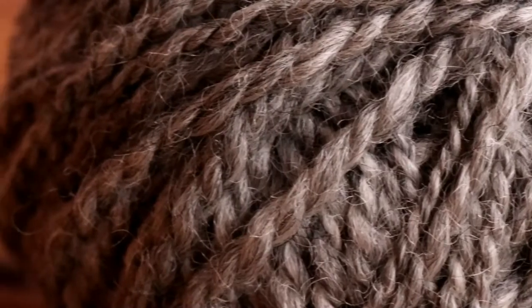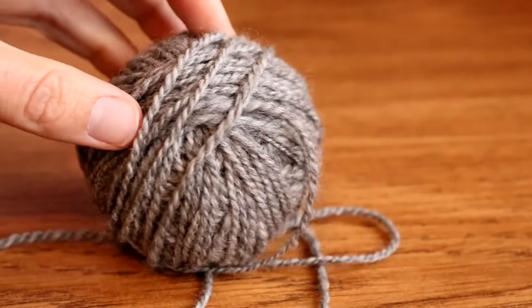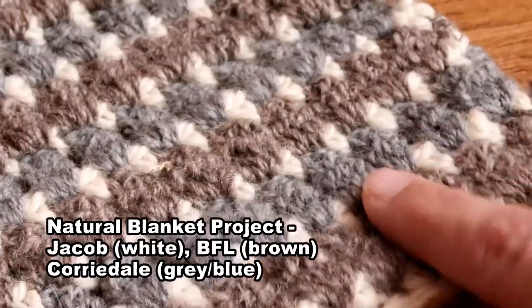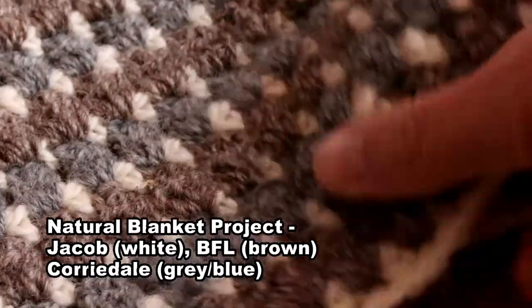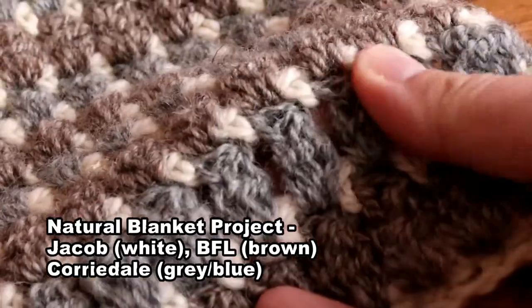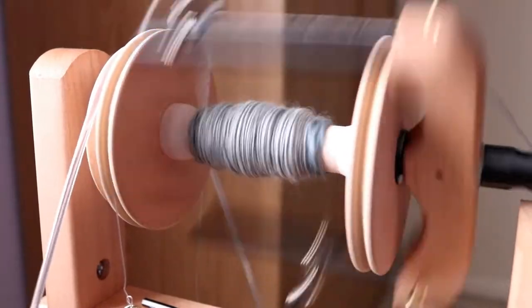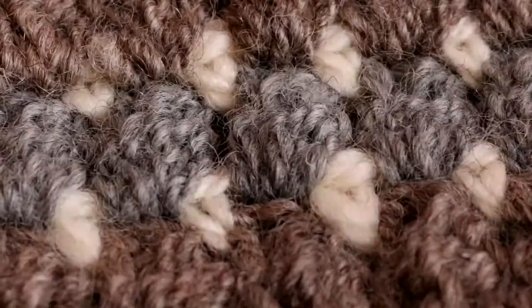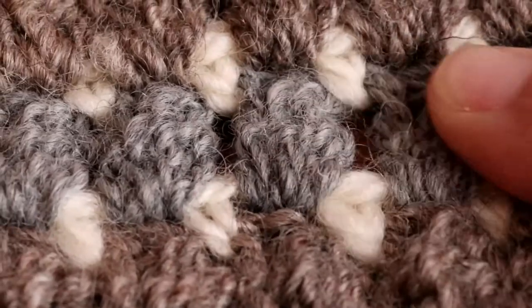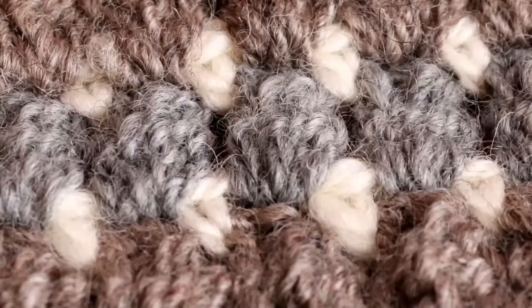Spun into a two-ply yarn, it holds its shape very nicely once it's been set, and it's easy to work with for both crocheters and knitters. Personally, as a crocheter, I find Corriedale is ideal for the work that I do — it can be spun very evenly and easily, even if you're a beginner, and you don't need too much practice to work with it. It is smooth without being too silky, and it rarely splits when trying to pass the hook through any of the gaps.